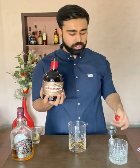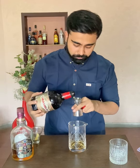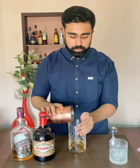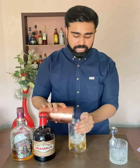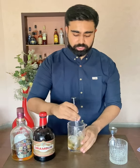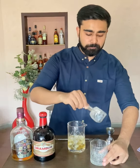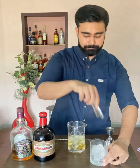And 15ml of Drambuie, which is your honey liqueur. Fill your mixing glass full of ice and let's stir our cocktail. Use a nice good piece of ice in it and now strain your cocktail.